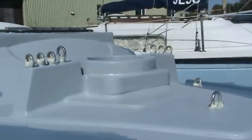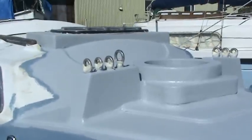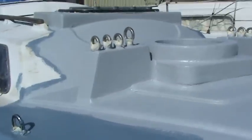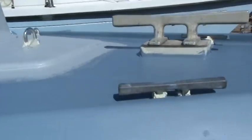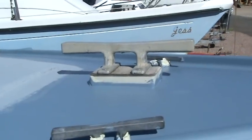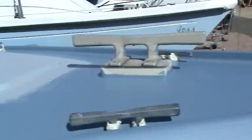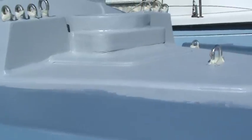Coming up the ladder here, the forward section of the boat is pretty much completed — a couple of coats of paint, the mast partners, the bolts are in, and to take the halyards all of the cleats and so on have all been re-bedded.